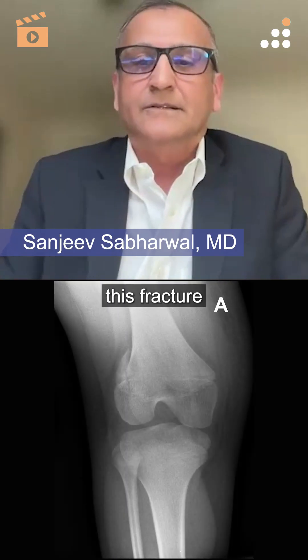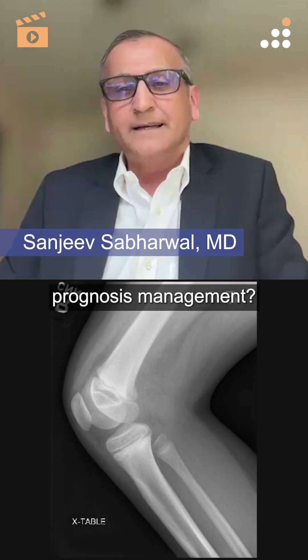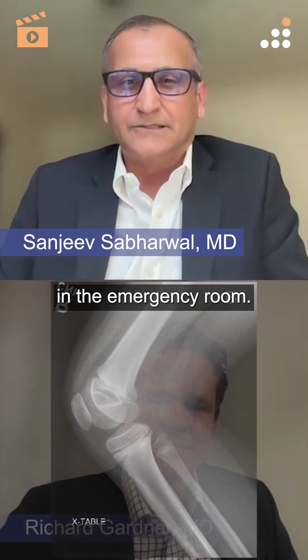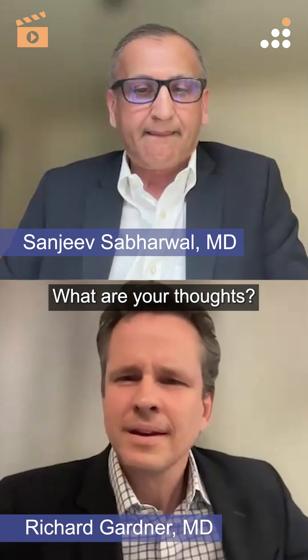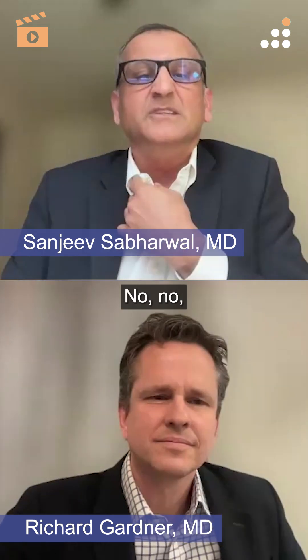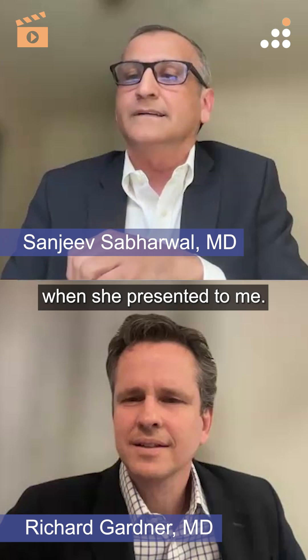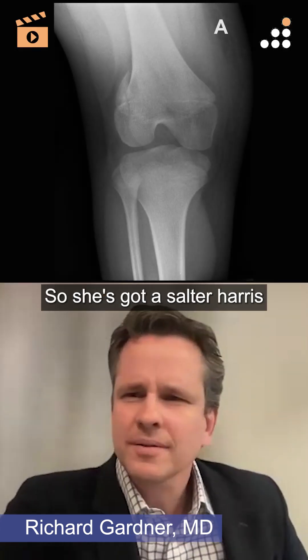What do you think of this fracture in terms of prognosis and management — let's say you're meeting her and the family in the emergency room? She was 10 when she injured herself and 14 when she presented. So she's got a Salter-Harris 2 fracture of her distal femur.